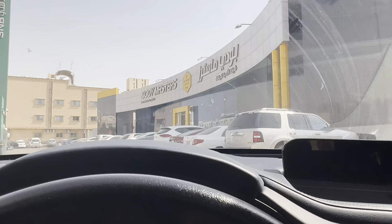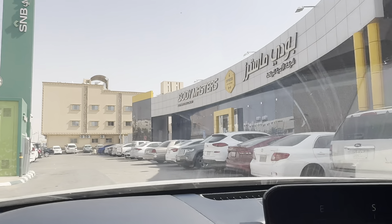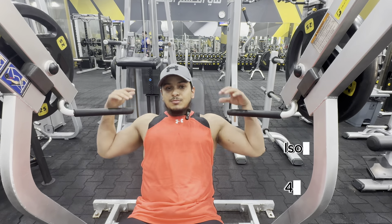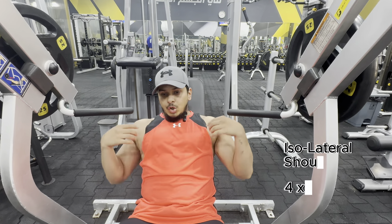I am going to tell you which exercises to broaden your shoulders and shoulder width traps.